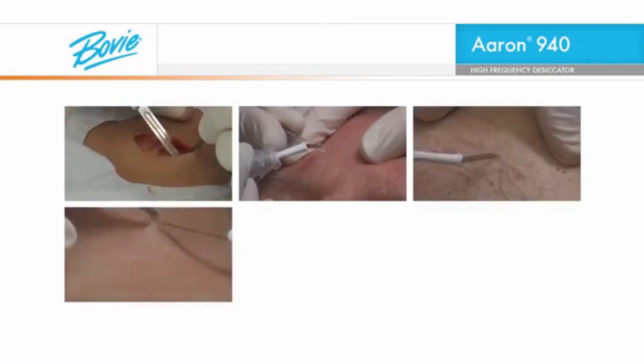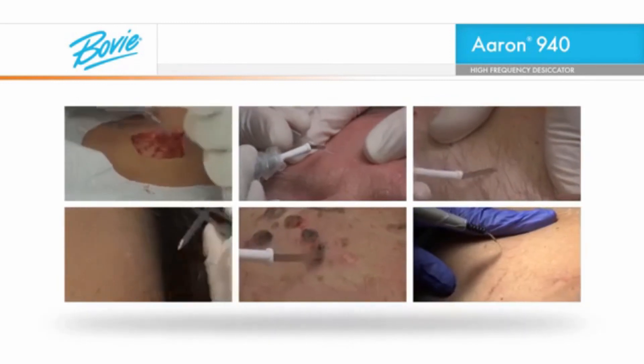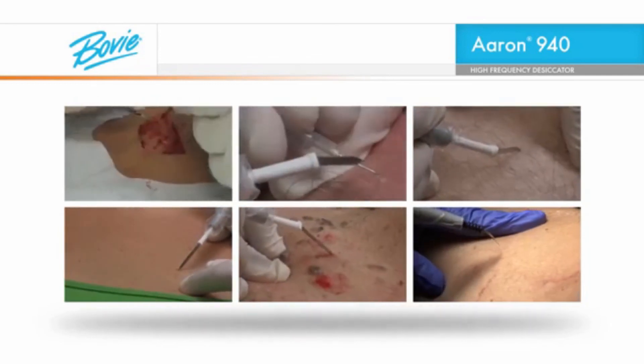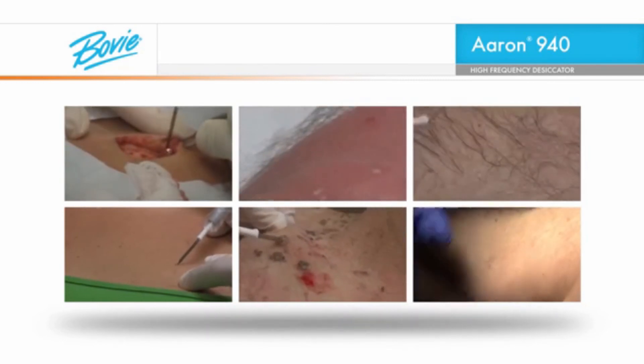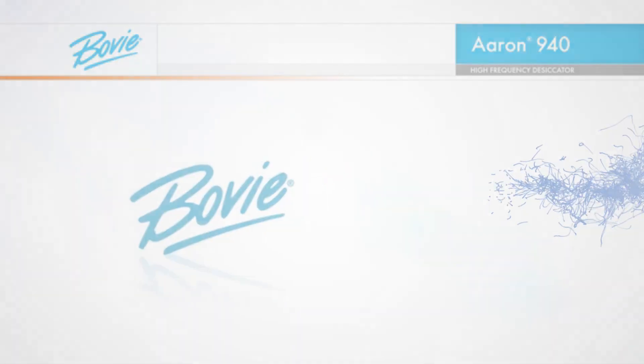We think you'll find the ARIN 940 high-frequency desiccator is the ideal instrument for your practice. And the best part is that the more you use the instrument, the easier the procedures will become. Support is only a phone call away. Thanks for watching. If you need more information or help with a specific question, call your local Bovi sales representative.